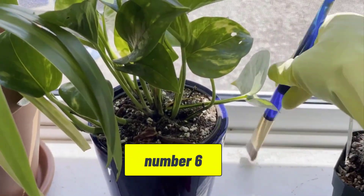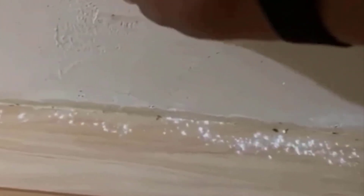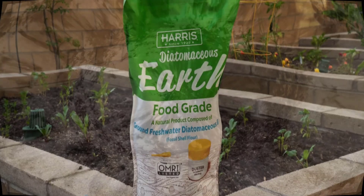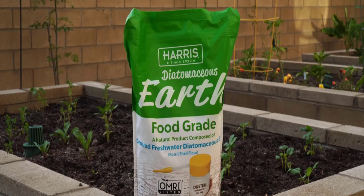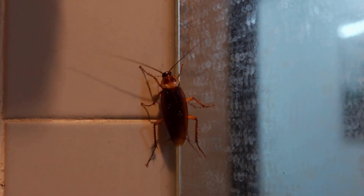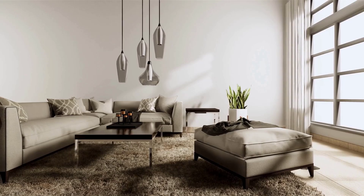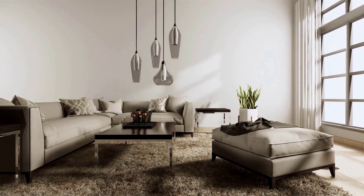Diatomaceous earth loses its effectiveness when it becomes wet, so reapply DE after cleaning or if it gets damp to maintain its potency. Diatomaceous earth offers a safe and natural solution for controlling cockroach populations, especially for those looking to avoid chemical pesticides. While it has its limitations and requires proper application, it can be a valuable tool in your pest control arsenal.